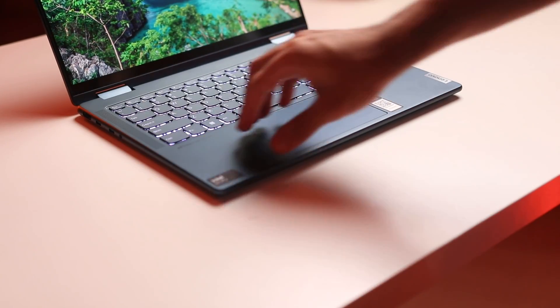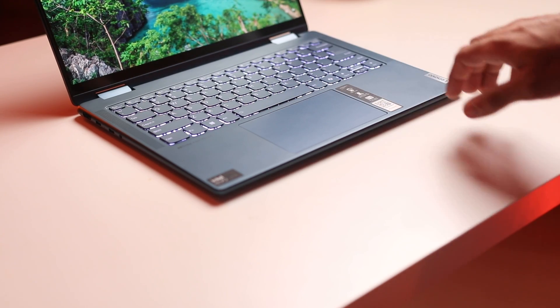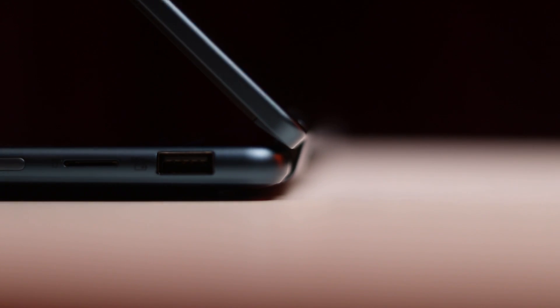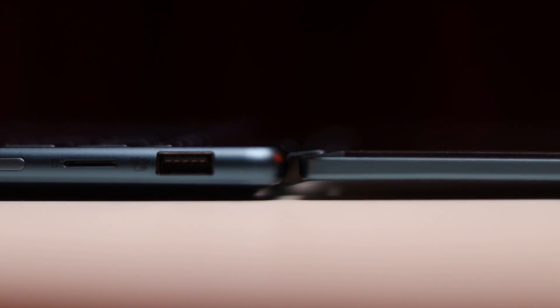It is metal construction completely — aluminum on the top as well as on the bottom, and on the inside as well. Everything feels really solid. The display assembly is really sturdy; there is no creaking, no flexing. And the hinge on this laptop is amazing. For a two-in-one, having a good hinge is really important, and this one goes above and beyond.